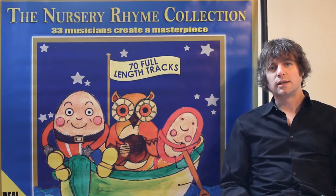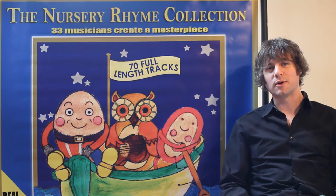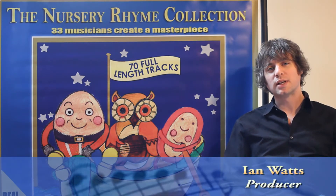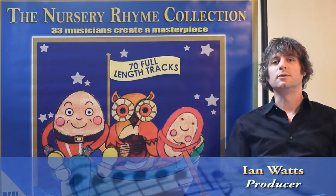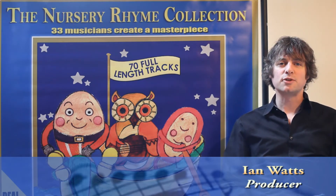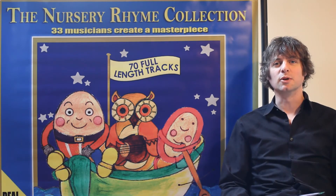Little Eliza Jane is a sort of Hicksville track from the deep south in America — kind of a barn dance sort of thing. And it features a good mate of mine, Matt Williams, who plays the fiddle, banjo, and some sort of whistly, fluty type thing which I'm sure he'll tell you more about.